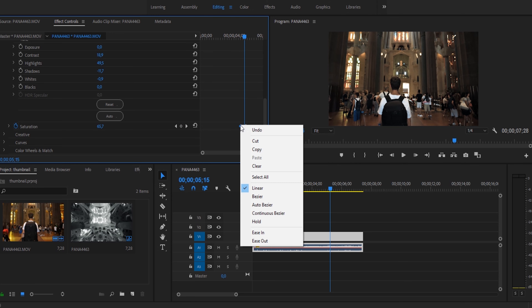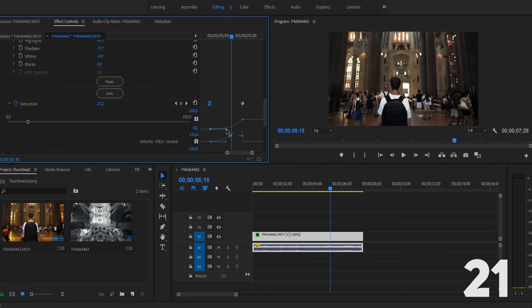To smoothen out this effect, right click on your first keyframe and select ease in. And bam — you've just learned how to do this crazy black and white to color effect in under 60 seconds.